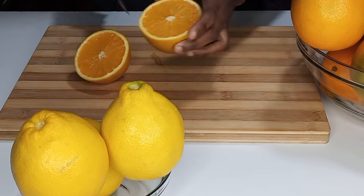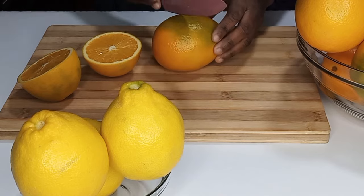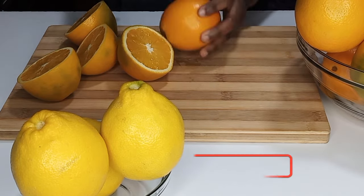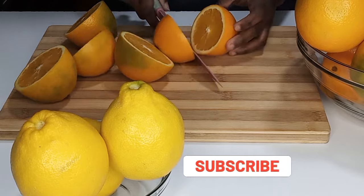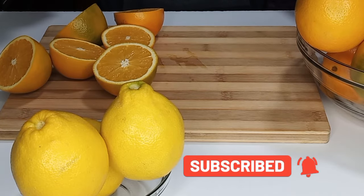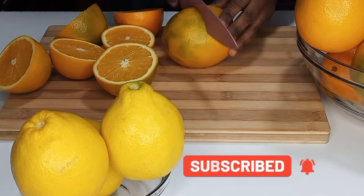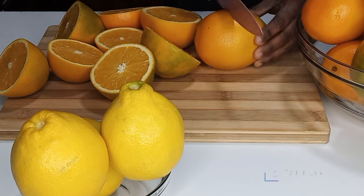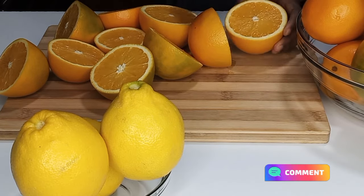Once I'm done, the next thing is to cut my oranges in two. If you're new to my channel, we'd be delighted to have you join us by subscribing and turning on the bell so that you will not miss any upload that I make — share and also leave your comments in the comment section.